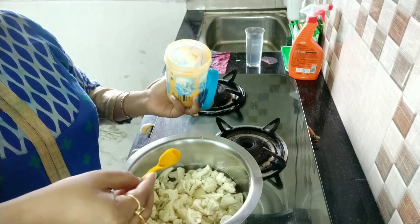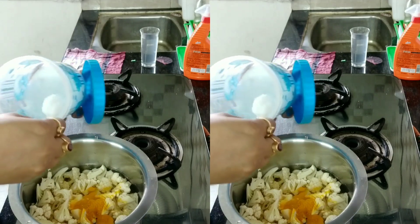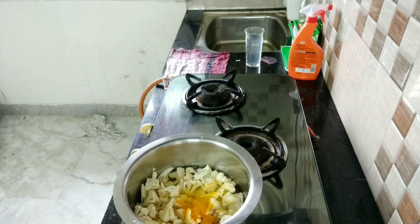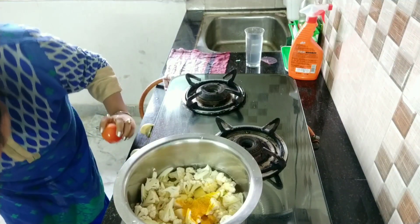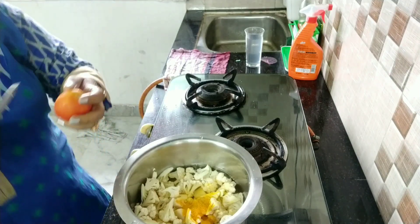I add turmeric powder, next I add salt. The next ingredient is tomato, but tomato is optional. Aap agar chahein toh de sakte ho, agar nahi chahte toh no problem, it is optional.